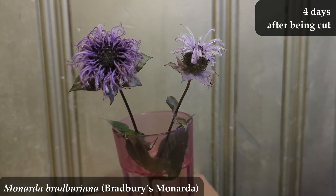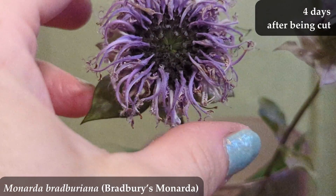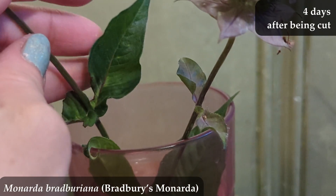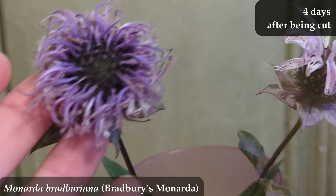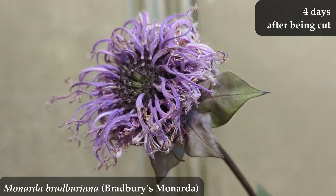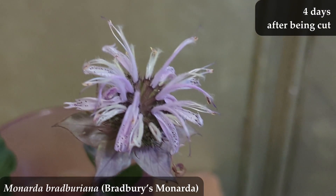Four days after being cut, the purple has become deeper and darker, which is nice, but we're clearly now seeing the beginning of wilting. If it's my cut flower in a vase, I would still keep it at this point — the petals feel like they're turning into little tendrils, which kind of look neat, which is why I'd still keep it around. The unbloomed stalk is still blooming and looking nice, though I'm getting the feeling it won't completely bloom all over.